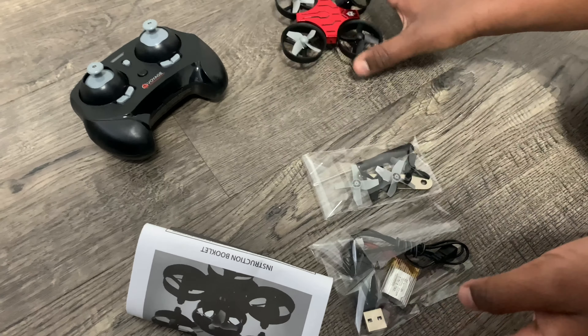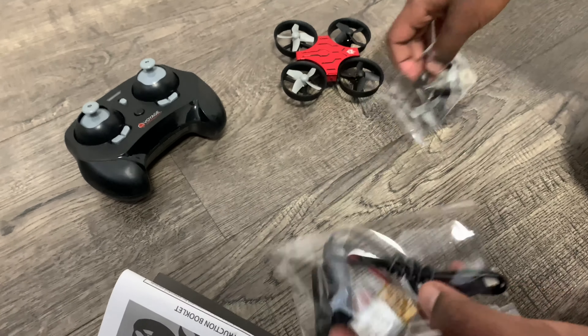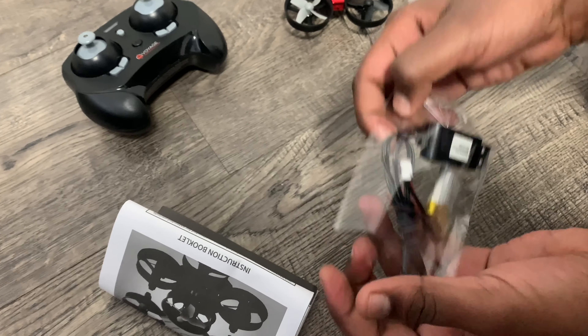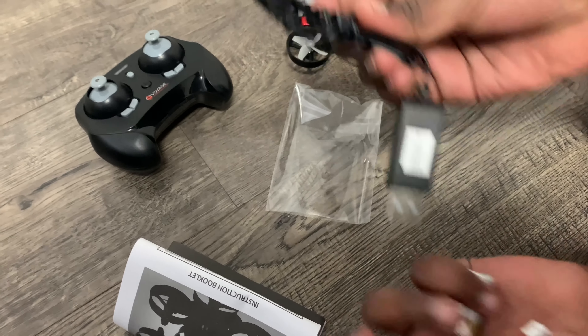Now I'm going to explain all the parts to you. This is the remote. This is the fun little drone. This is the extra parts but I think we will need that now. And this is the charger and the battery.